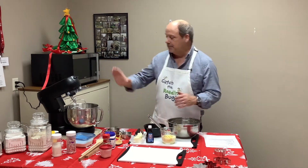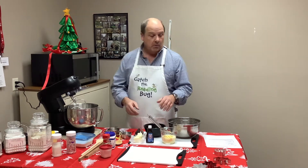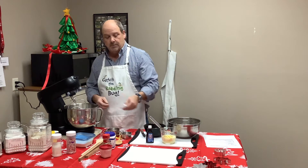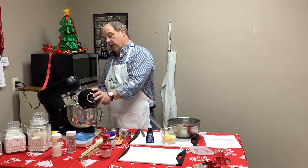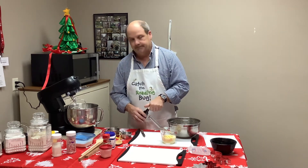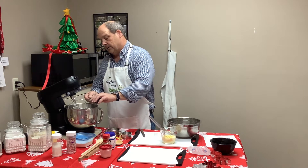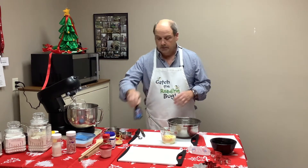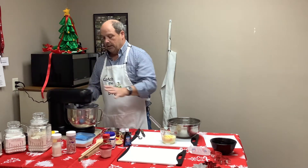Okay, first what you do — I'm also halving this because a full batch is a lot of cookies, but we'll have the full recipe on the website. You put in one stick of butter, one cup granulated sugar, and one half teaspoon of vanilla, because you always need vanilla. Put it into your mixer and cream all that together.